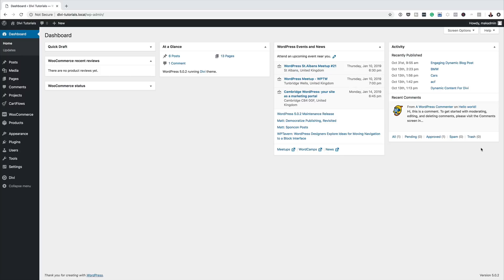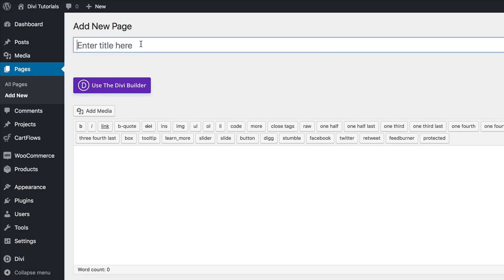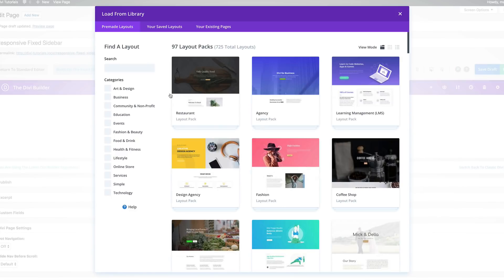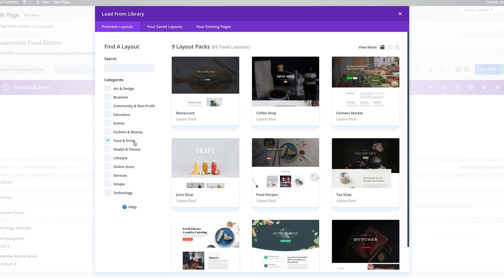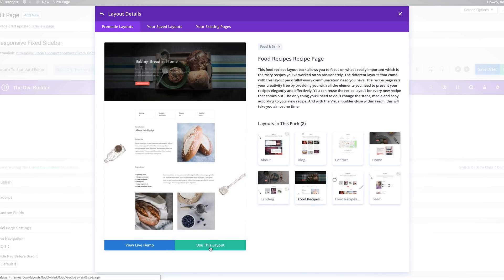Let's start off by creating a brand new page — I'm going to click on Add New. We're going to give this page the name 'responsive fixed sidebar', then click on Use the Divi Builder and choose a pre-made layout. Now I'm going to find the food recipes by clicking on Food and Drink to narrow things down, then select the food recipes layout pack and choose the food recipes page, and click Use This Layout.